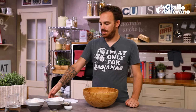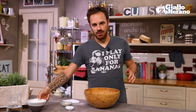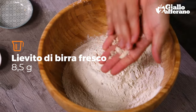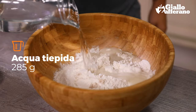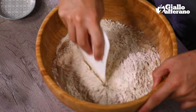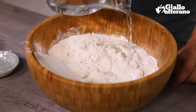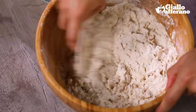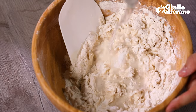We're going to start with the dough, and into our bowl go the two flours — 00 and Manitoba. We crumble in the fresh brewer's yeast, then add the sugar and pour in the first half of the water. Using a pastry scraper, we begin mixing, gradually adding more water. Once the yeast has been absorbed, we add the salt, then the rest of the water, mixing in well.